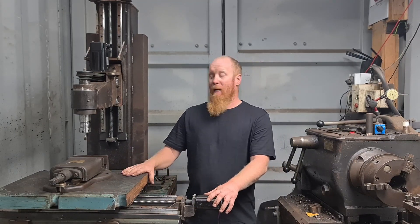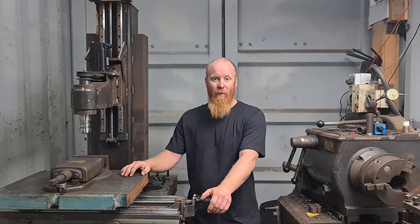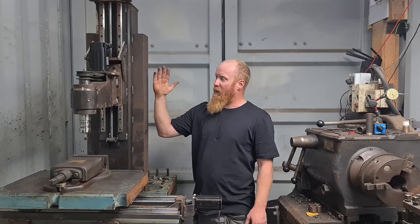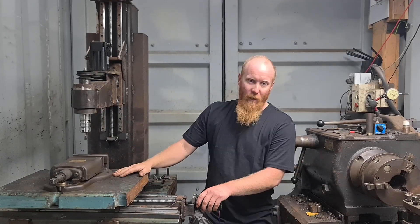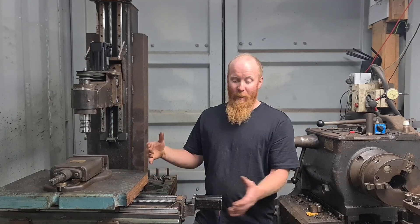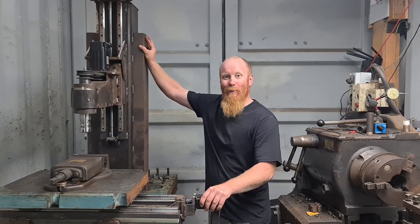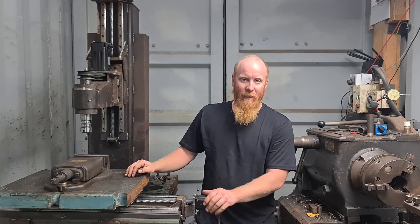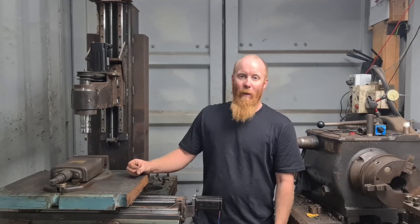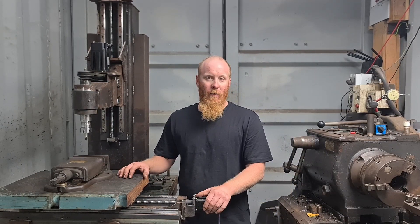The machine itself is fairly rigid, but there's a lot of work I still need to do. I want to put some bracing in behind the column to stop some vibration, and I need to do some bracing under the actual frame. Being in a container with a timber floor, it rocks around a bit — so some bracing on the legs and thick steel plate under the feet to spread the load over the container floor.